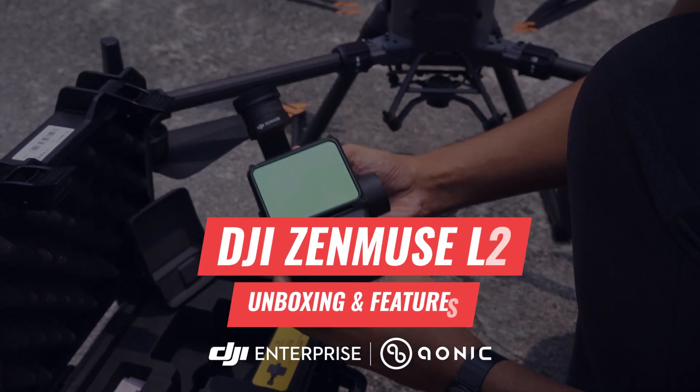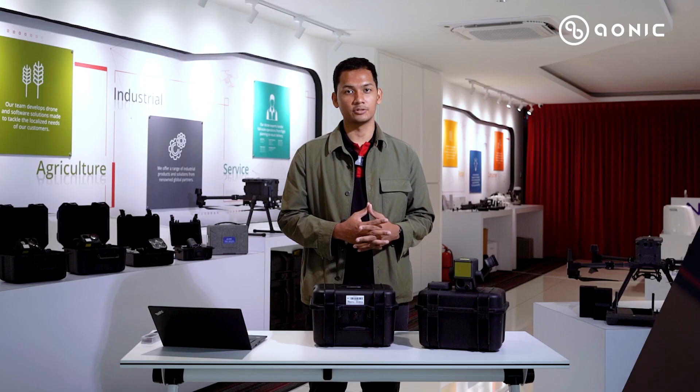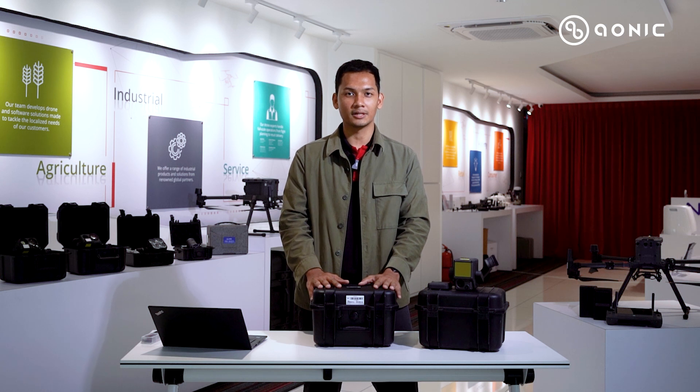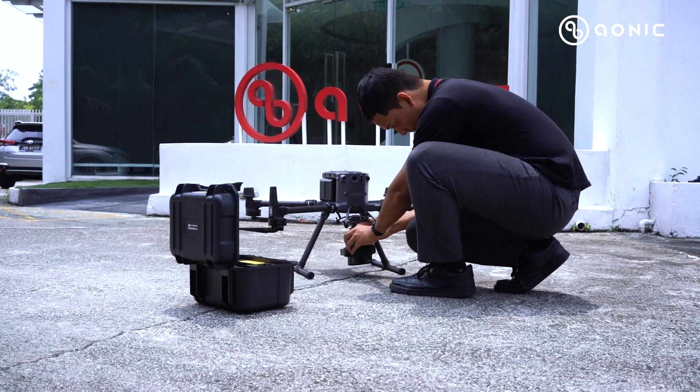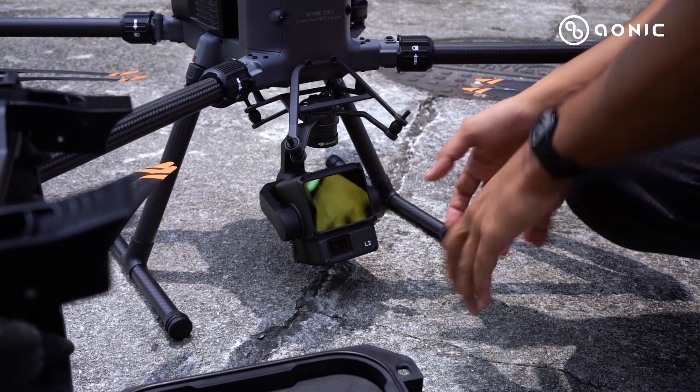Hi guys, welcome to another video. Since 2021, DJI Enterprise has been introducing LiDAR solutions. This year, DJI Enterprise has introduced a new update from the previous Zemmuse L1 — we have here in the office the Zemmuse L2.